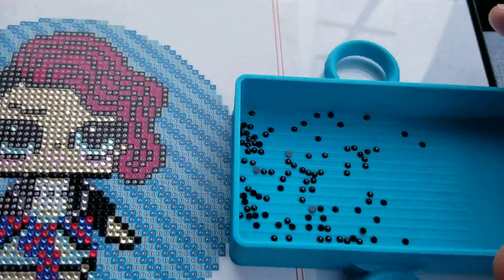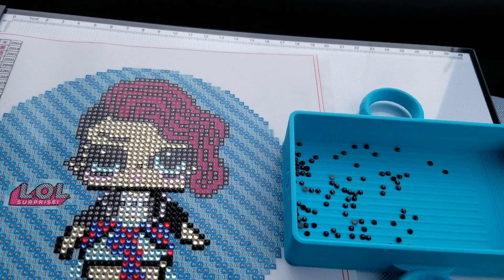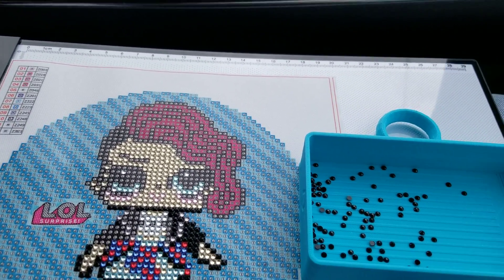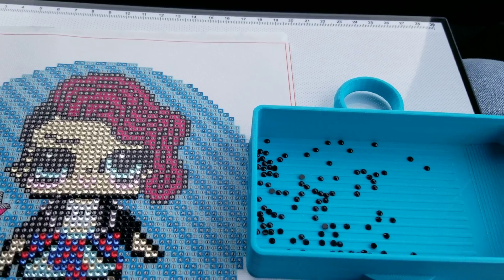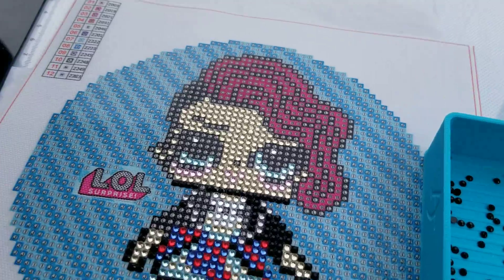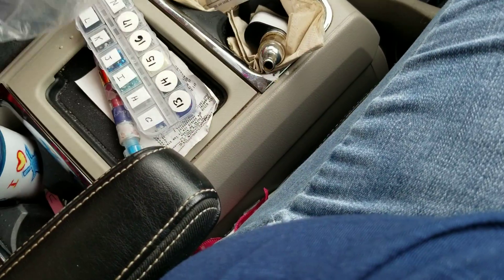That's supposed to be Teslan's diamond painting, because Teslan never diamond paints. Happy Easter everyone! It is Easter Sunday and we are traveling down to my dad's house for Easter dinner.